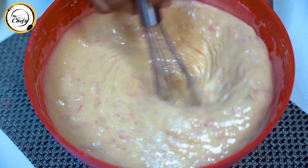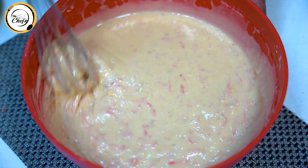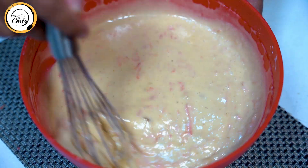Carrot cake can also be made with buttermilk, butter, white or yellow. But we are making it with oil, because we want you to be able to make it easily at home.